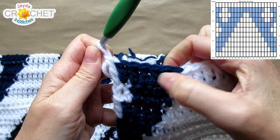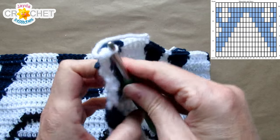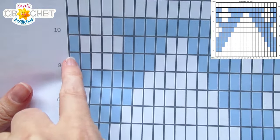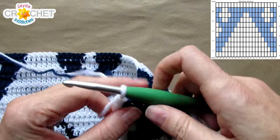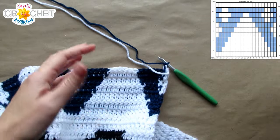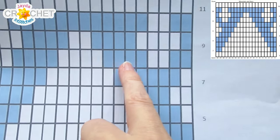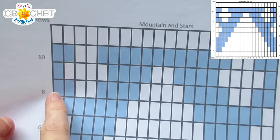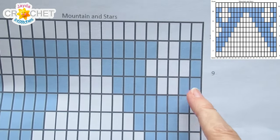That is the end of row 7. We end with 6 in B and 1 in A — dropping B where it finishes and then finishing the row with A. Let's take a quick look at our graph before we chain and turn. Row 8 begins with B, so the chain 2 that begins row 8 needs to be with color B. Pick up your color B and chain 2. For row 8: 2B, 2A, 4B, 4A, 4B, 2A, 2B, repeat.